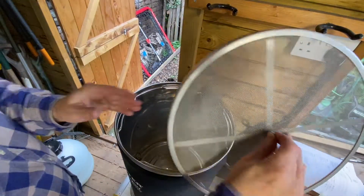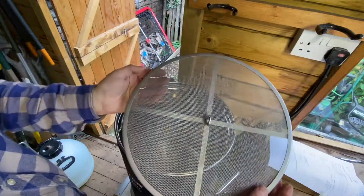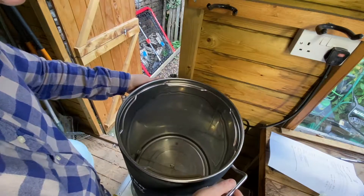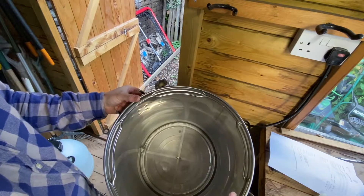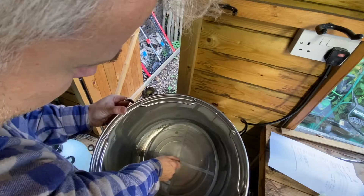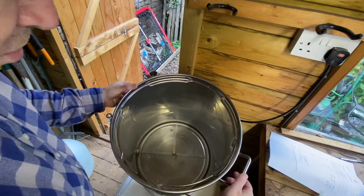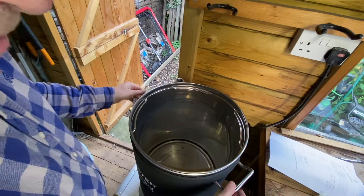So this goes in first — this is the bottom screen. It goes in so that this part's on the top. Put it in and the only thing you have to be careful of is that it's sitting flat and that it's sitting underneath this nut. Try and tuck it underneath the nut and then it will sit nice and flat on the floor, which is what you want, so it just helps filter the grains.